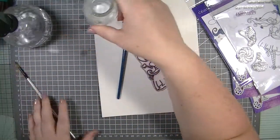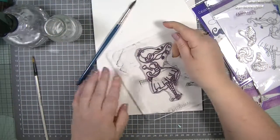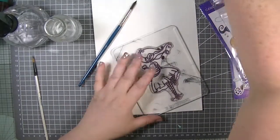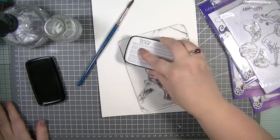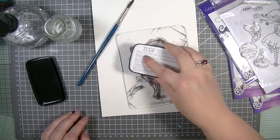I need an acrylic block, so let's stick her on there. I'm going to use my VersaFine Éclair ink — this is really good for watercoloring.